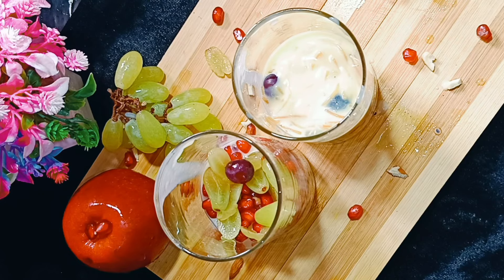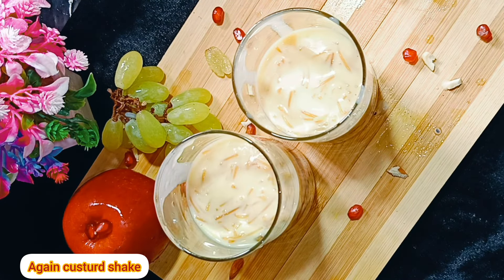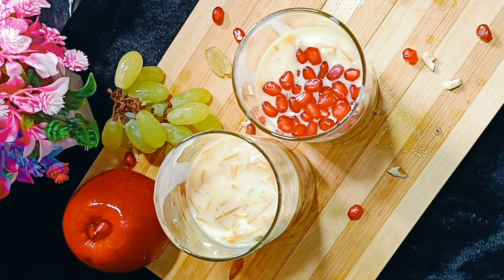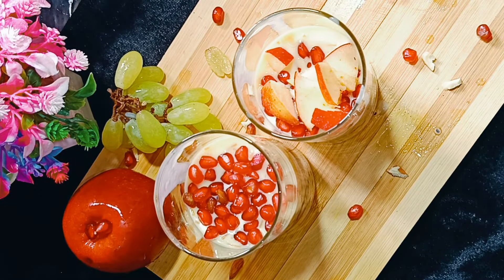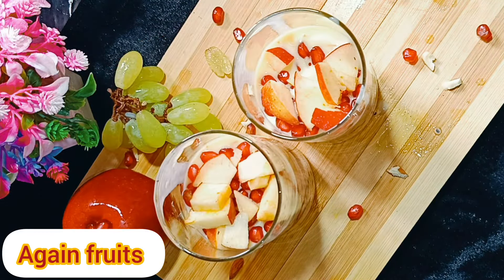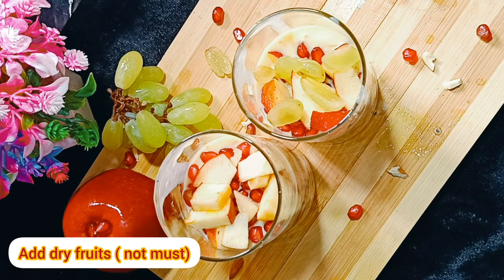The custard leaves the fruits in your stomach. Then you have fruits to dry. Then you can add some vegetables and orange juice. Then you can add fruits, apples, or apples with seed — then you can add some chia seeds.